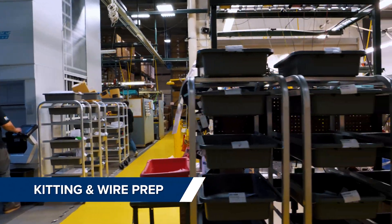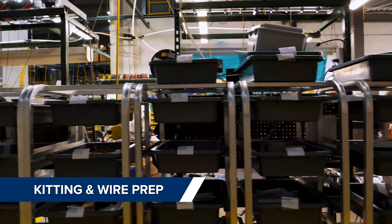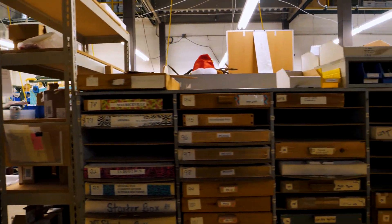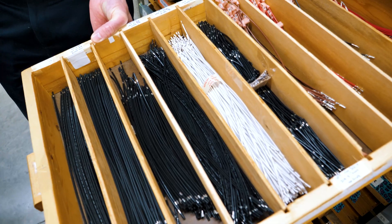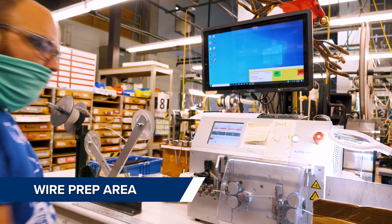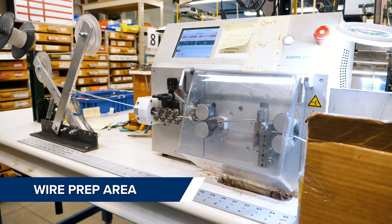Once picked, the finished kits await assemblers to build the panels. They also make use of pre-cut wire kits for repeatable builds. The wire prep area has multiple pieces of semi-automated equipment to cut and terminate the wires.